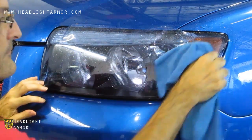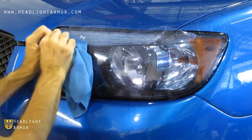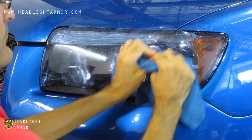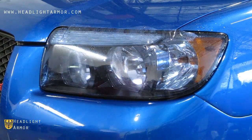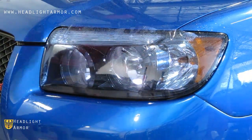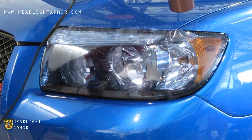Then we're going to repeat the process on the top portion of the headlight. Gently warm the material with the hair dryer to soften.